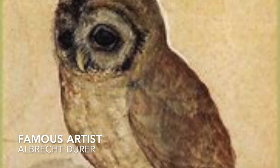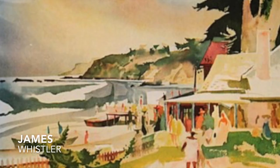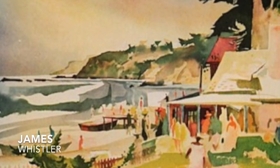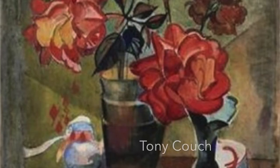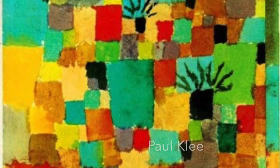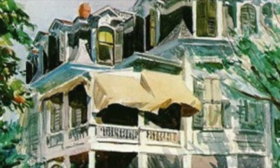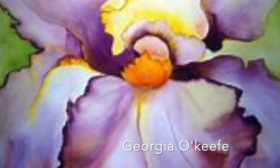Here are some artists that are famous for watercolors: Elbrick Dwyer, James Whistler, Tony Couch, Paul Klee, Edward Hopper, and Georgia O'Keeffe.